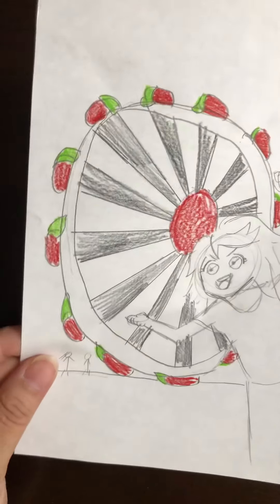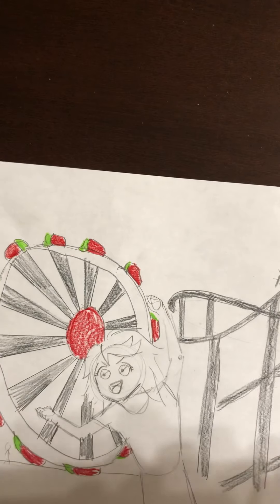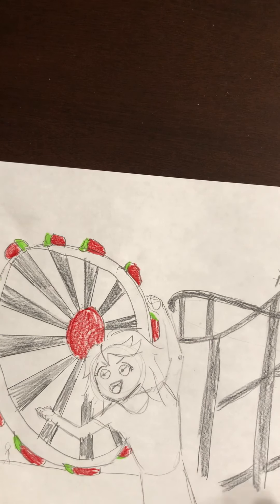There's me with the ferris wheel. Let me use my highlighters — I don't have brown so I'm going to use this for my hair.